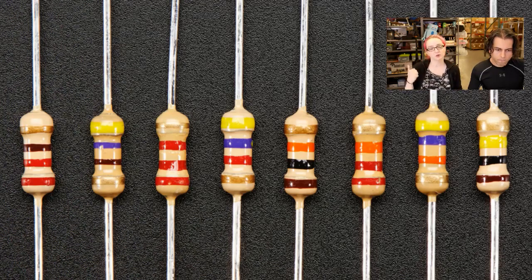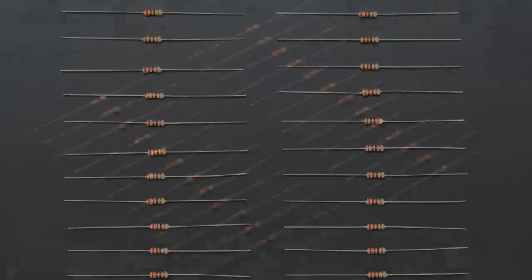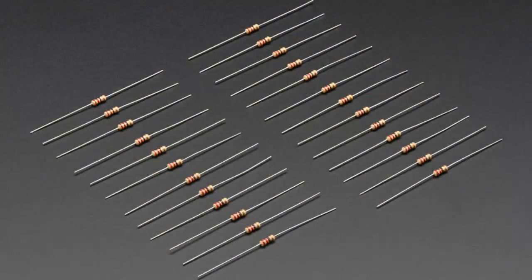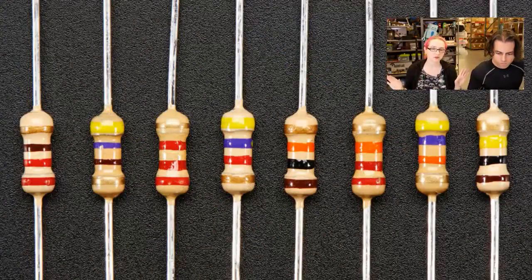I wanted to start with what I thought was the most popularly used set. We've got the 220 ohm, 470 ohm, 1K, 2.2K, 4.7K, 10K, 22K, 47K, and 100K. We'll add more, but that's kind of like — these are what we use in our projects.